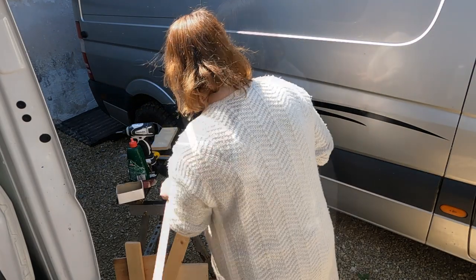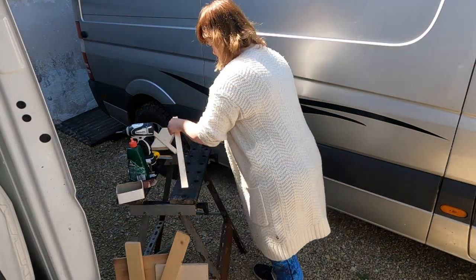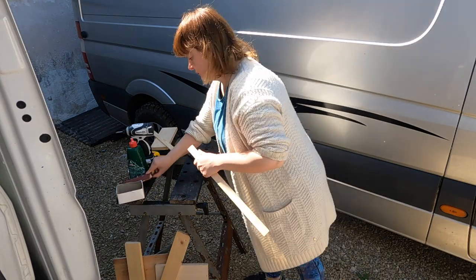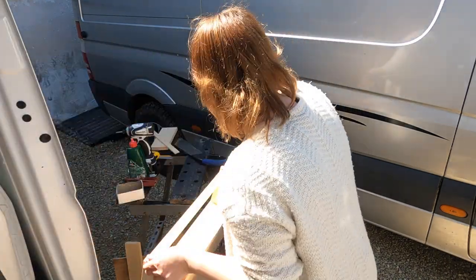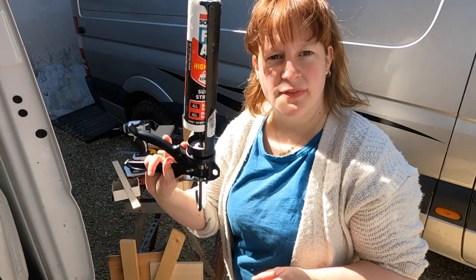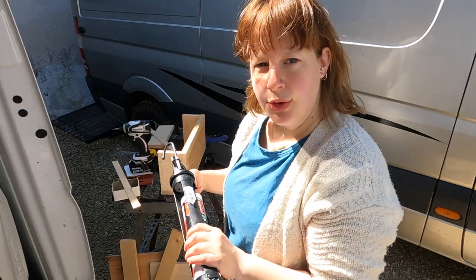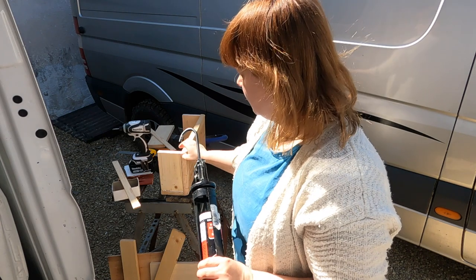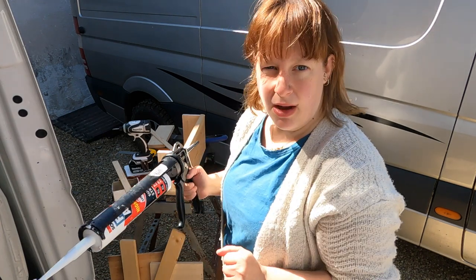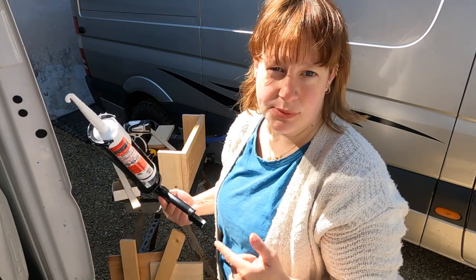Cut that off to length. I've decided to get my fix-all out to glue that front piece to the front of the board so that it's more secure — high-tech, secure, and flexible.